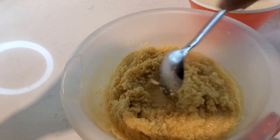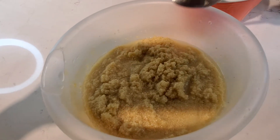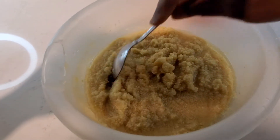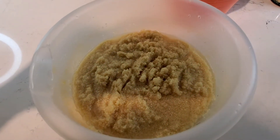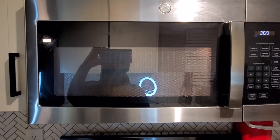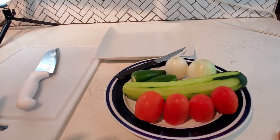Cover it up and pop it into the microwave. I'm going to keep my eye on it — if it's not ready at the number I set, I'll put it back so it gets the right texture. I'm putting it in the microwave on number three for a few minutes and will come back to check it.